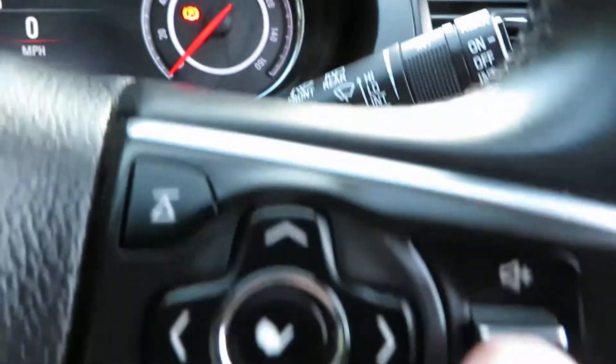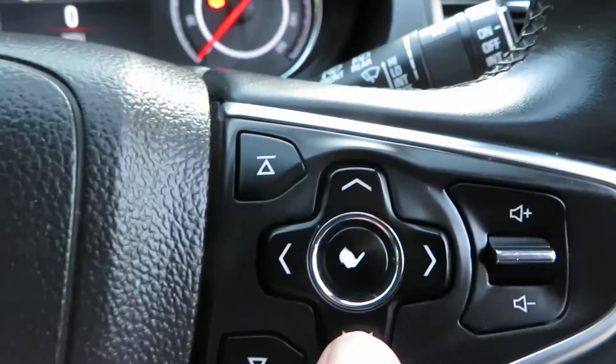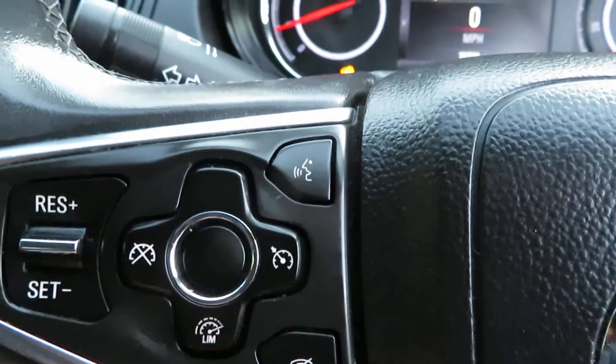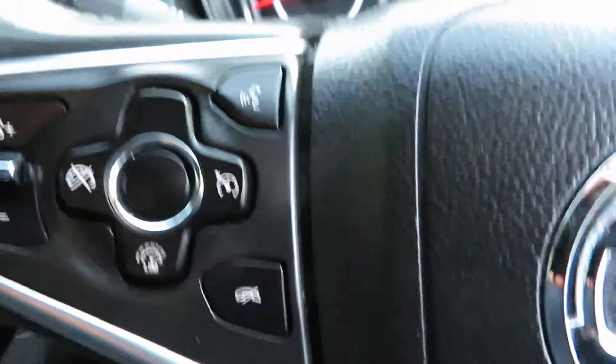On the steering wheel you've got your volume control here. These buttons all adjust the screen — you can have different screens. And on the other side you've got Bluetooth telephone answering and hang up, and also speed limiter and cruise control.